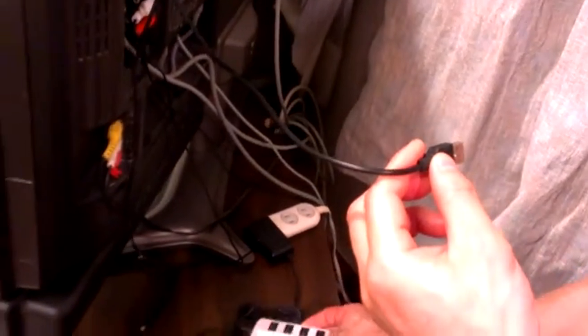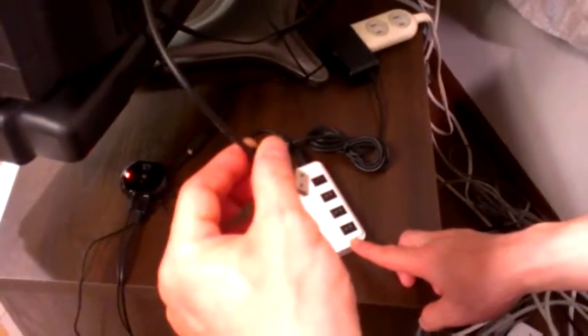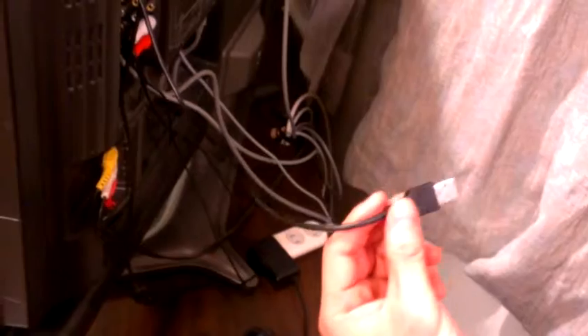But you can use any kind of USB charging port. Here at this setup, I use this USB hub for charging it. But really, you can use any USB charging adapter — whatever it is, that's fine.